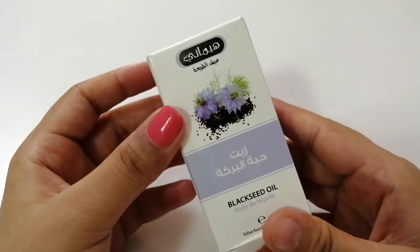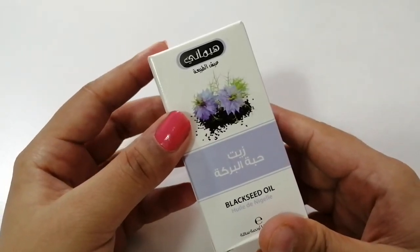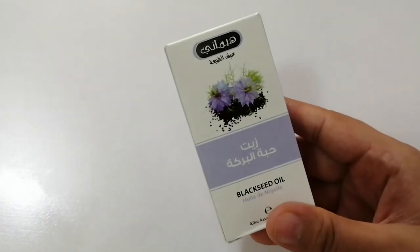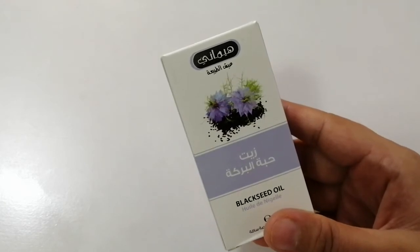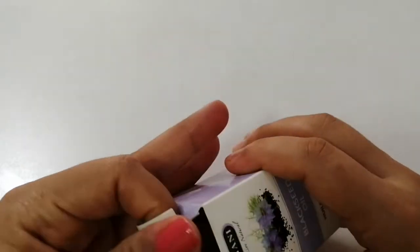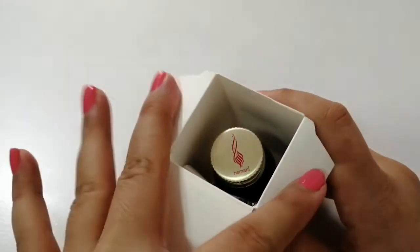What actually is black seed? Black seed is onion seed — you could even say it like that. And it's very good for your hair. Give it a good massage on your hair after mixing with some other oil and then you're good to go.